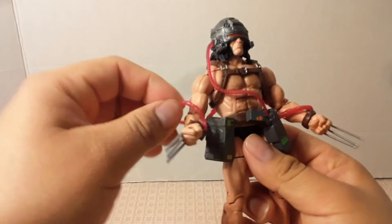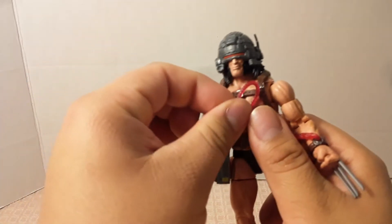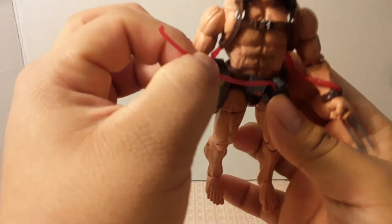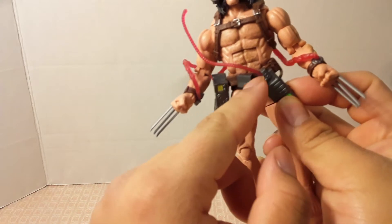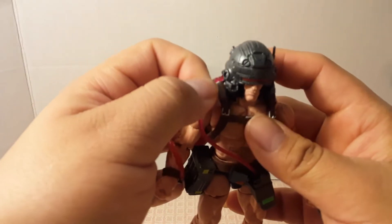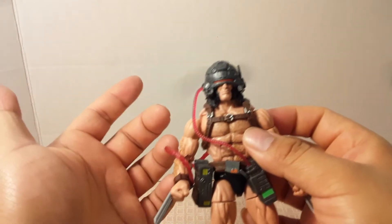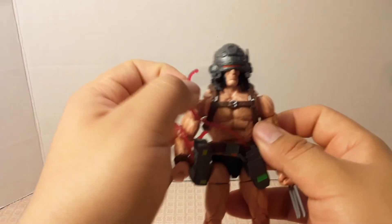The tubes and cables are a nice rubber plastic, so they're not the hard plastic you'd worry about breaking. They're attached to one another, and the only one that can disconnect from his helmet is one of them — that's because he has a swappable head, so they had to give a reason why it needs to come off.